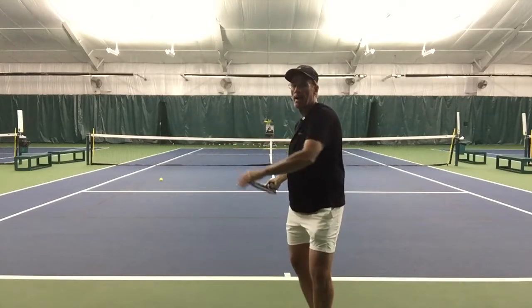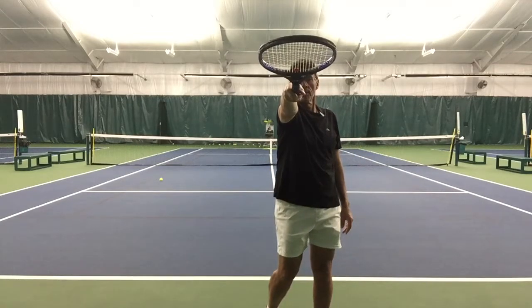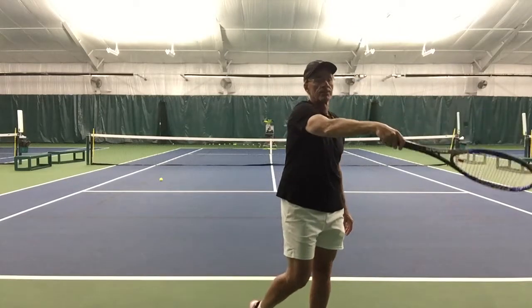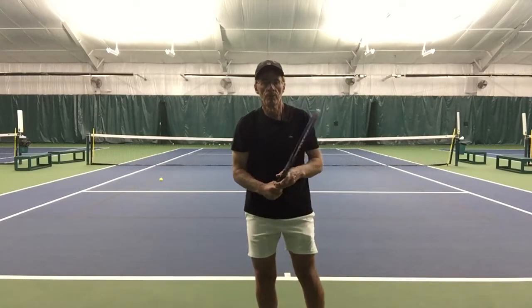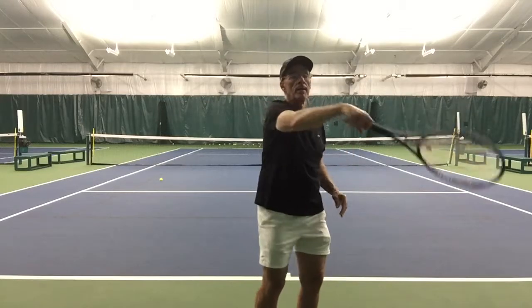The downswing happens, I start the swing, and my racket is going to point towards my target. This is my number two position. Finally, I'm going to finish the stroke and come down to my left pocket — this is our number three. So to review: my one, my two, and my three.